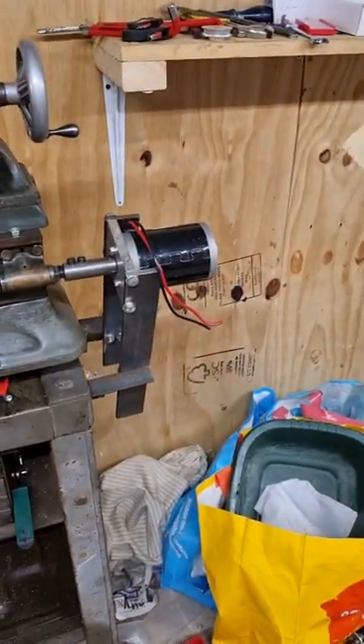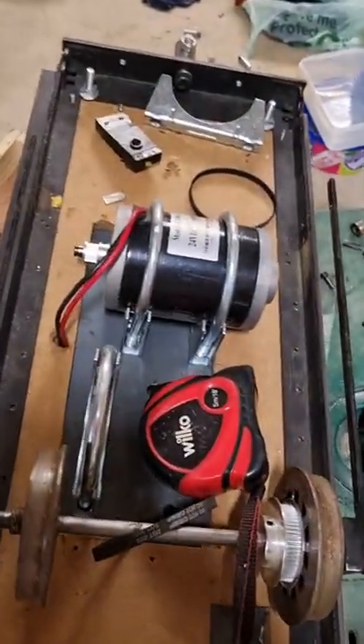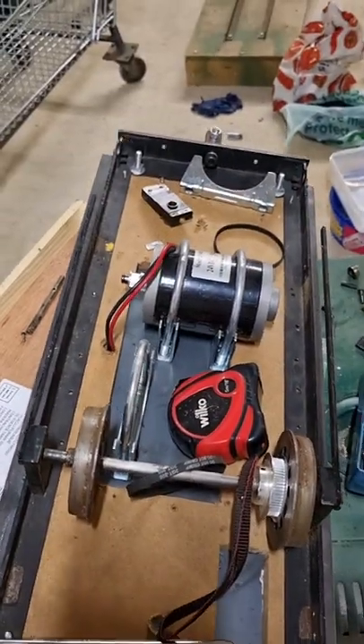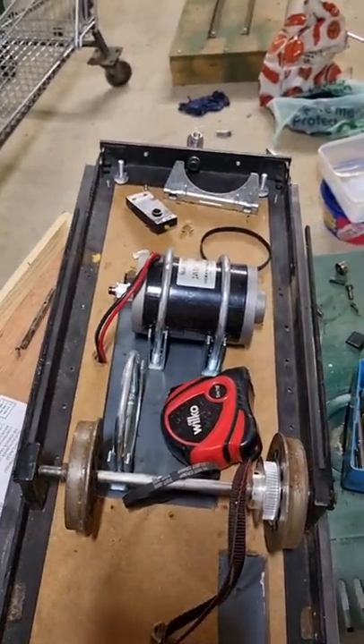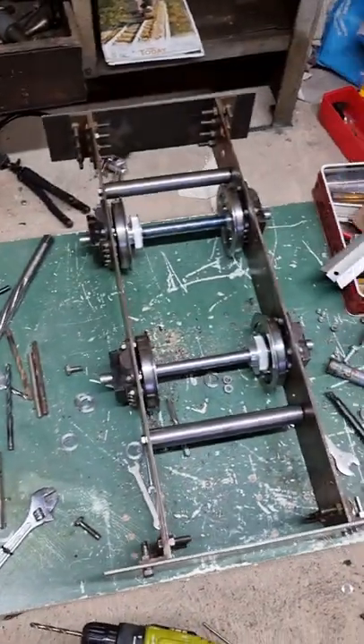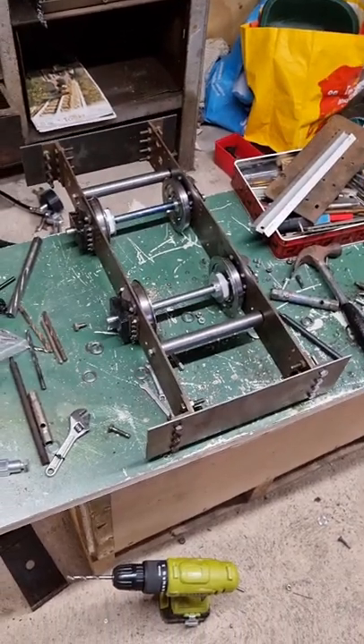That's the motor that's going on it - that's on the lathe there. There's one there, and there's also one there that's getting donated from this little project I had a go at. So I'm basically salvaging parts from this to go onto that. I'm really pleased how it's going so far.